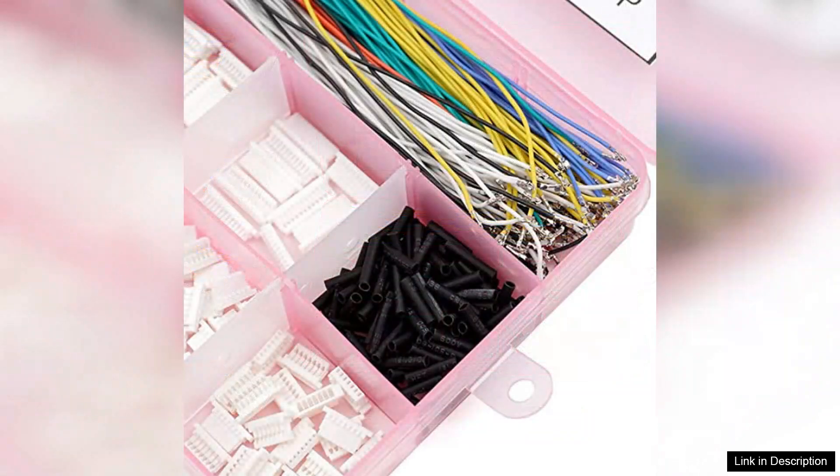The connectors feature a compact 1.0mm pitch, making them perfect for tight spaces in small electronic devices. The silicone cables are especially noteworthy as they provide excellent flexibility and resilience, resisting wear and tear over time. This is crucial for projects that involve constant movement or vibration, ensuring the longevity of your connections.